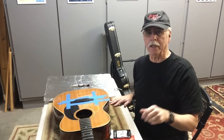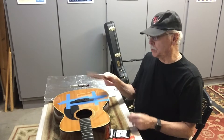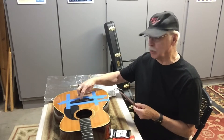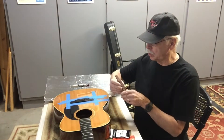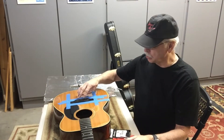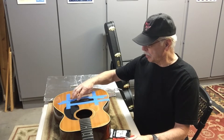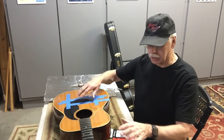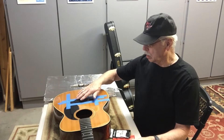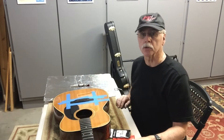Good morning Guitar League. Today's job is we are going to attempt to replace this bridge with a brand new Martin Rosewood bridge. Somebody had super glued the pins and the saddle in this thing. I took them out and got the guitar to work, but this bridge is just shot — to make a long story short.